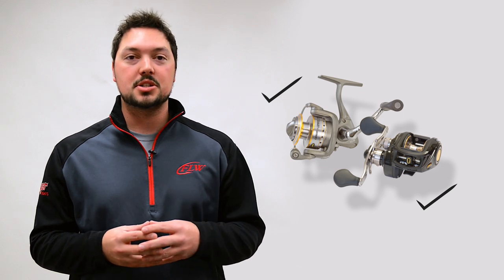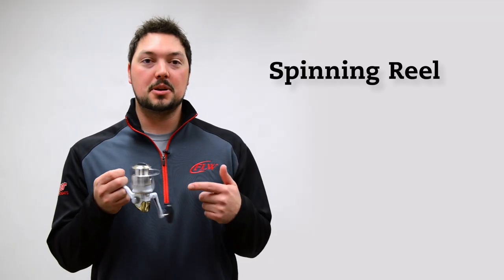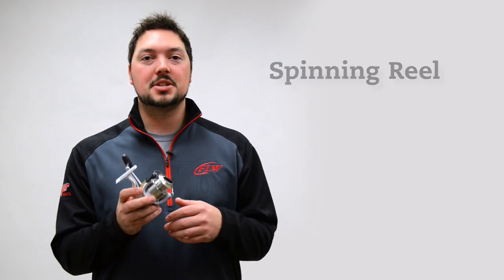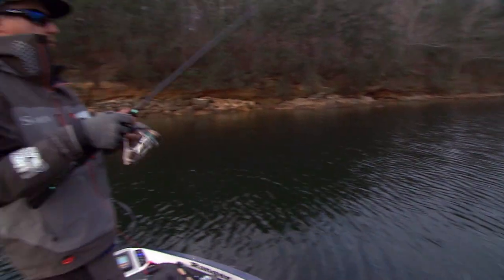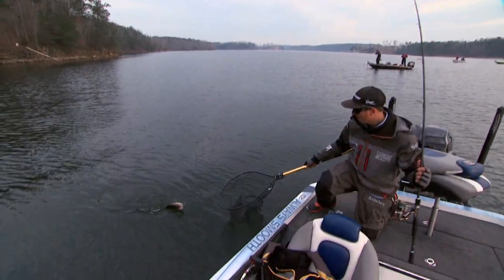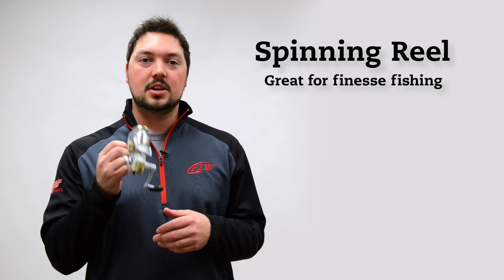First up, we're going to talk about one of the easiest reels to use for a beginner, and that is a spinning reel. A lot of pros on tour rag on this and throw around terms like 'sissy stick' and 'fairy wand,' mainly because this is associated with light line. However, guys like Brent Ehler and David Dudley will argue that and commonly rely on a spinning reel to put fish in the boat throughout the year and cash checks.